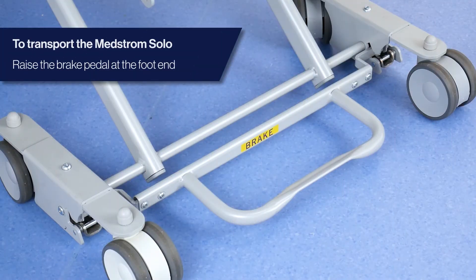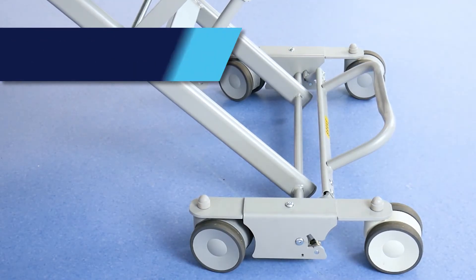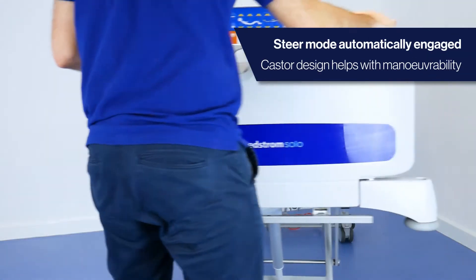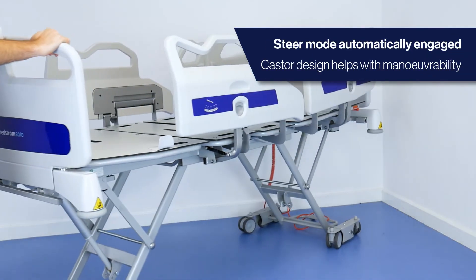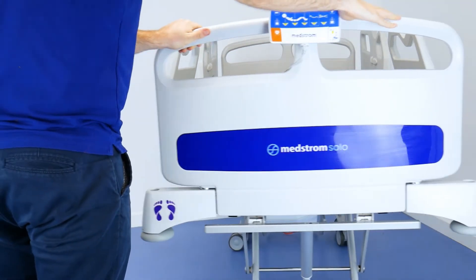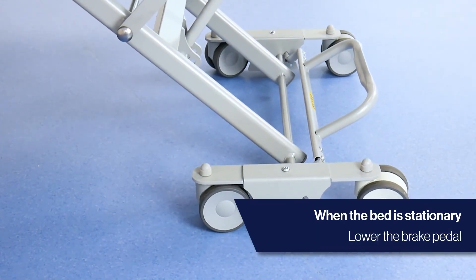To transport the MedStrom Solo, locate the brake pedal at the foot-end of the bed. Lift to automatically enter steer mode, allowing for easy manoeuvrability. The bed's unique caster design helps to reduce push and pull forces by up to 40% compared to other MedStrom beds, and absorbs vibrations to deliver a smoother patient experience.